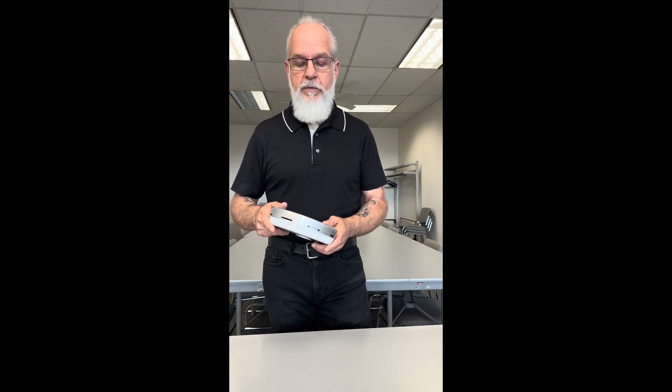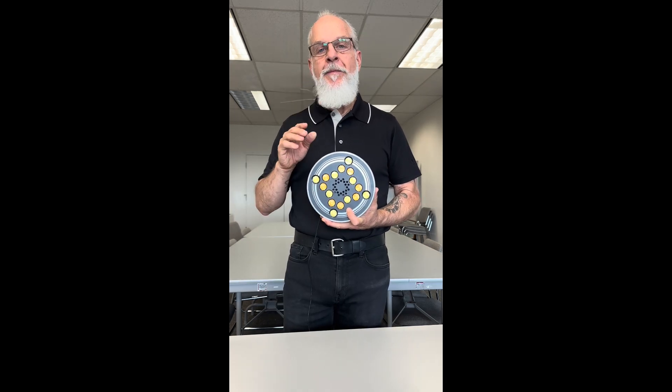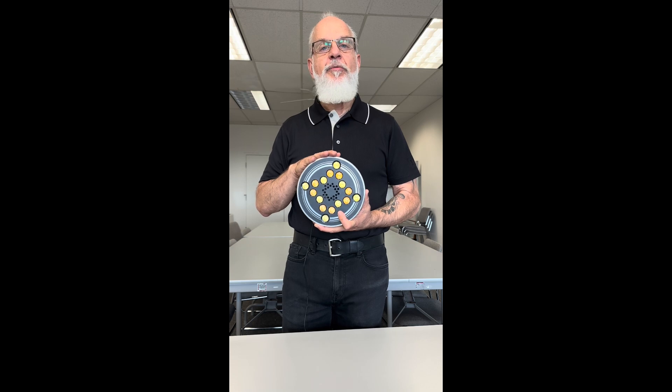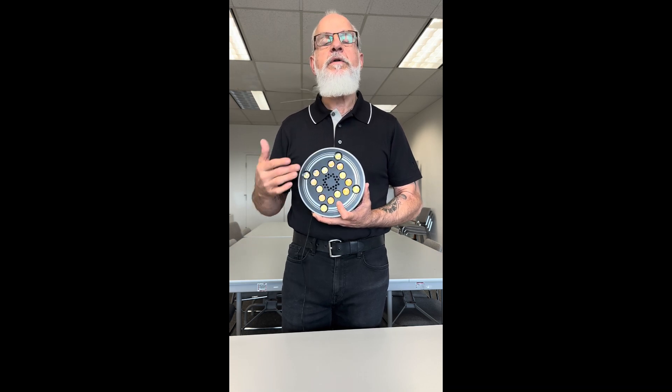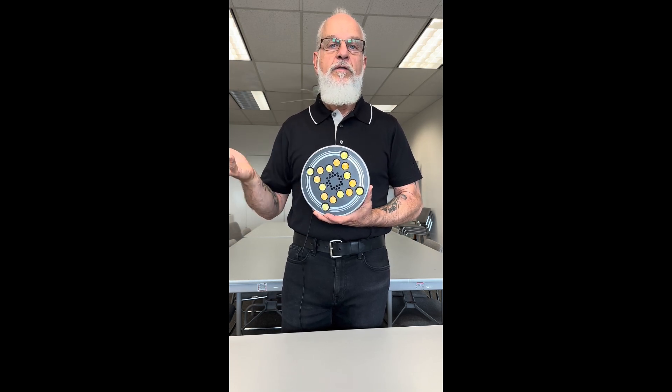A couple of other things about the lamp: it is the only lamp that has a night mode which utilizes only the warm white LEDs. This is particularly helpful for anyone using the lamp to deal with sleep issues, because night mode will not expose you to any blue light at all, which can impede sleep.